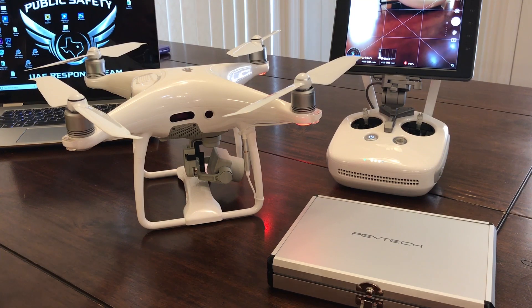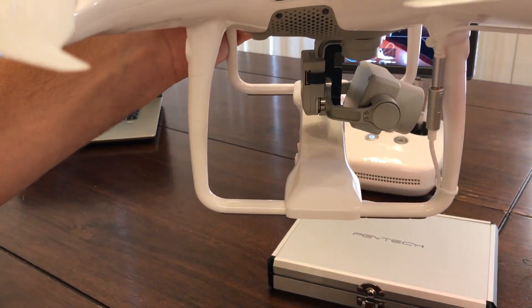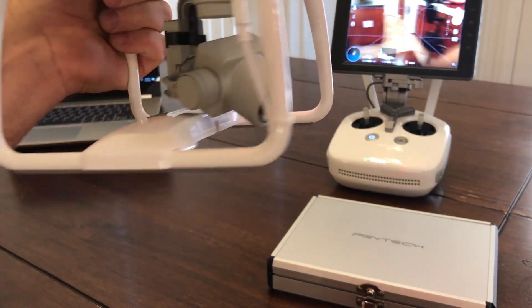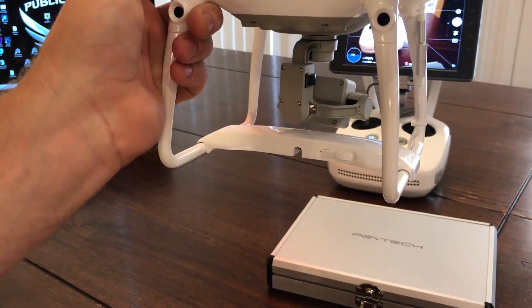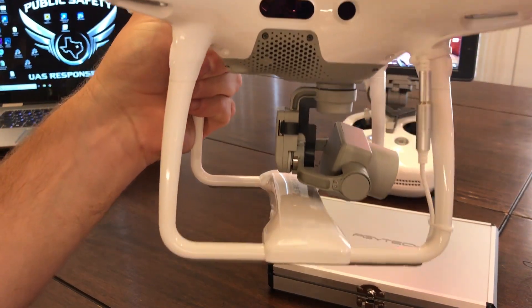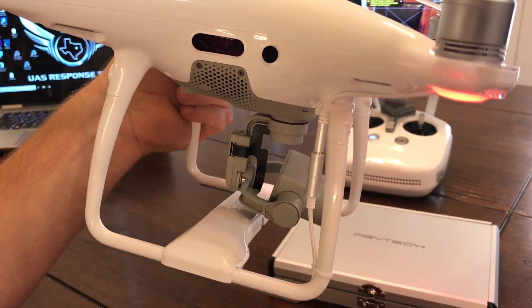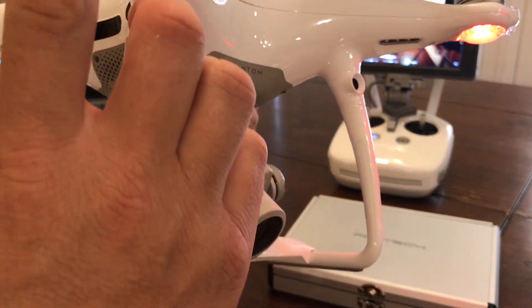The unit itself has a very nice finish to it — it looks factory, it fits right on there. There are no strange contraptions, duct tape, or baling wire. Everything looks solid and really does look like a factory unit. The installation is so easy it just pops right on. The most difficult part — and I'm not exaggerating — is these two little bands. This thing is so easy to connect that's all there is to it.